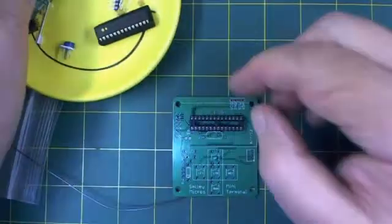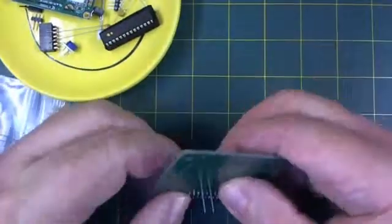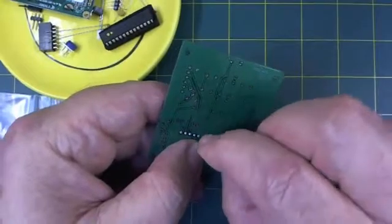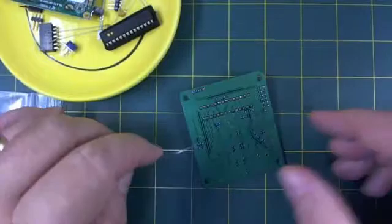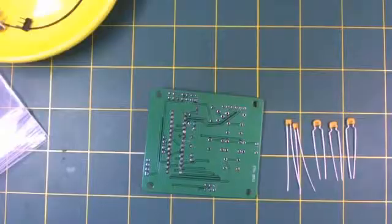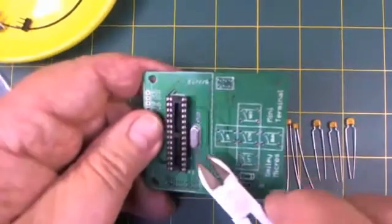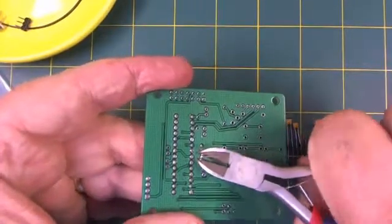Now let's put the clock crystal. This is our clock crystal. I will bend the wire a little bit this way and a little bit that way to hold it in position, and then I solder. After you solder the crystal, you want to clip the leads with flush clippers like this.